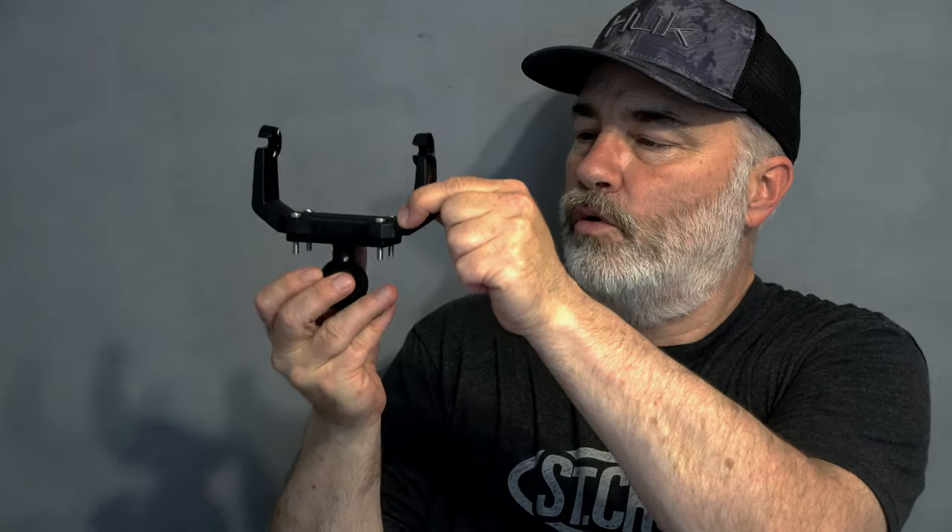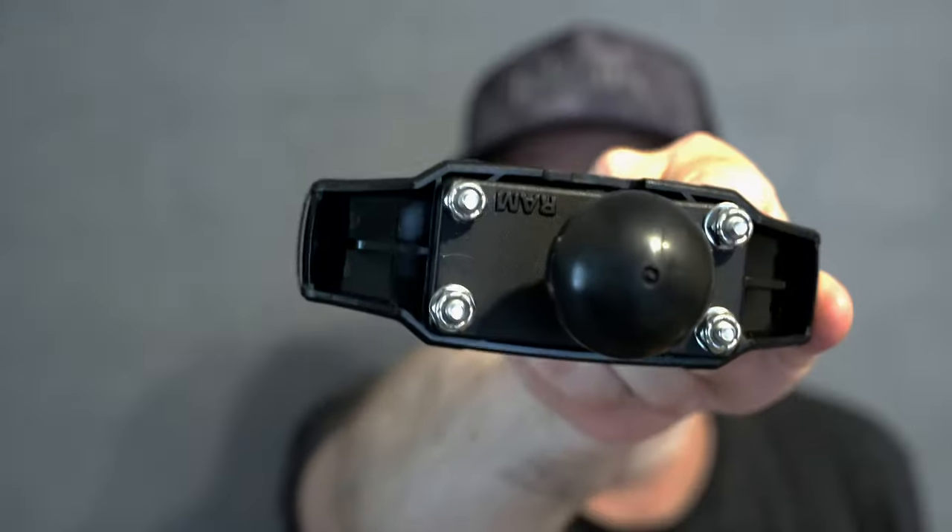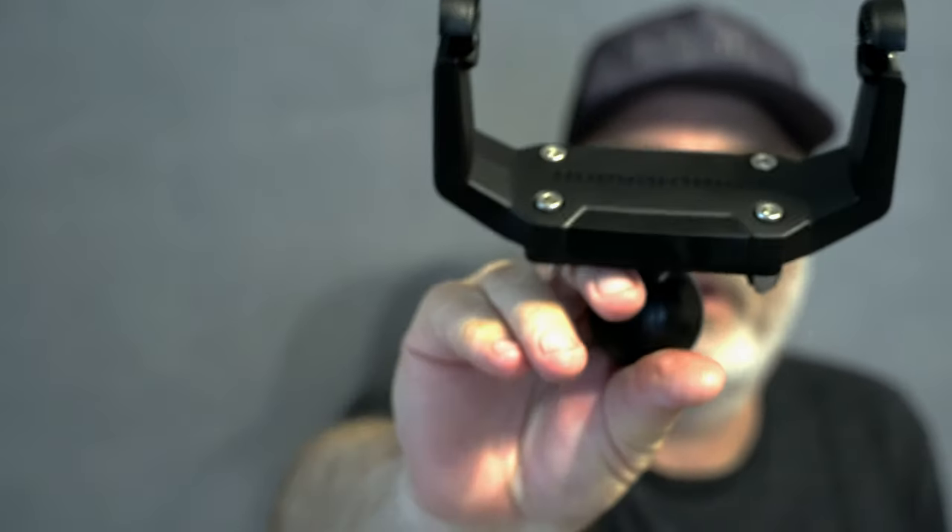I've got my Humminbird gimbal with the Allen bolts in there. I put it on my RAM mount ball that's made for the Helix — I'm going to invert that. Washers are on. Allen-headed hardware — that's all rigged up.